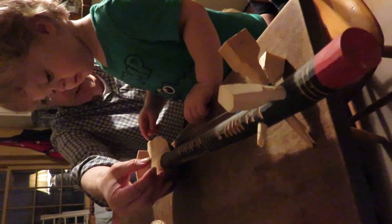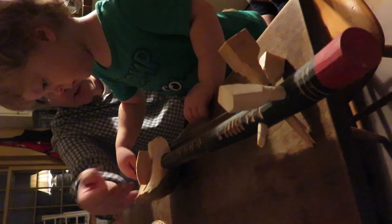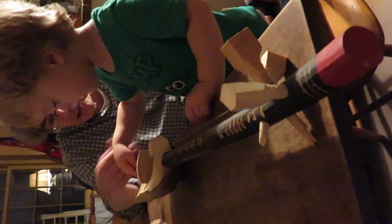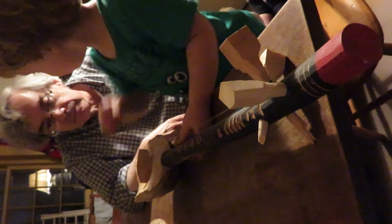When you pluck the string, the string goes back and forth like that — see that? And that's called a vibration. It goes into a hole, and then the music comes back out again.